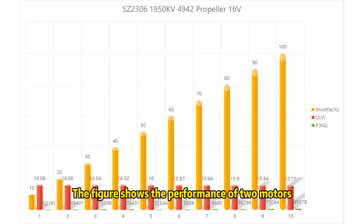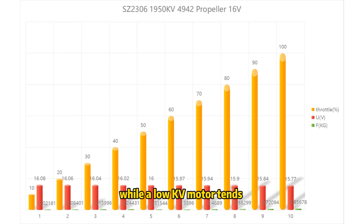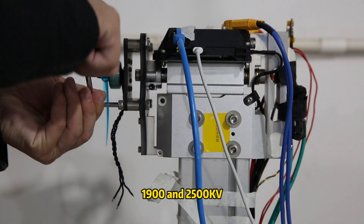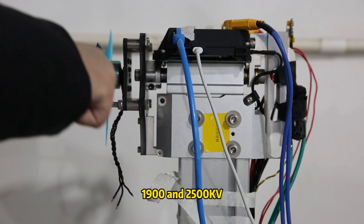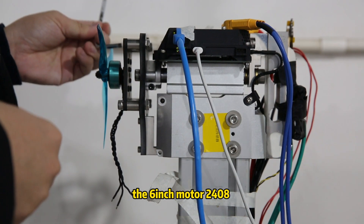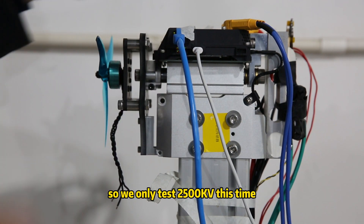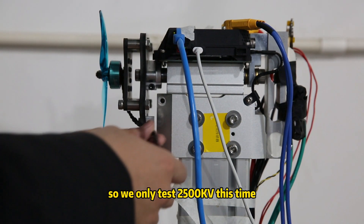The figure shows the performance comparison of the two motors. If you need more thrust, choose a high kV motor, while a low kV motor tends to be more efficient. Just like Chris Rose's independent test results confirm, the MAPS 1750 kV motor is the most efficient among all motors tested in the market. The MAPS SC 2408 comes in two kV versions: 1900 and 2500 kV. For the 6-inch motor 2508, we use 2500 kV on our drone, so we only test 2500 kV this time.